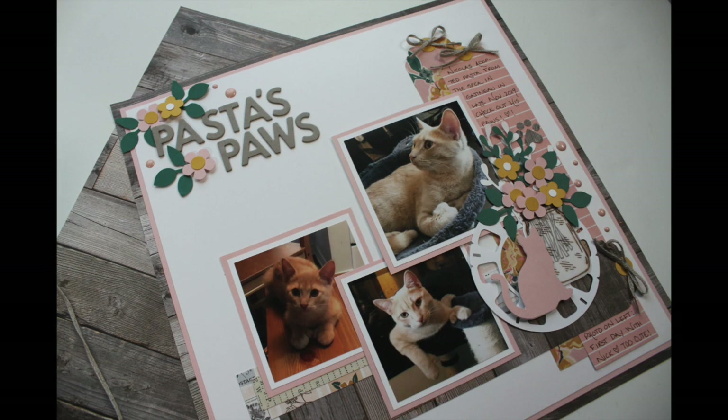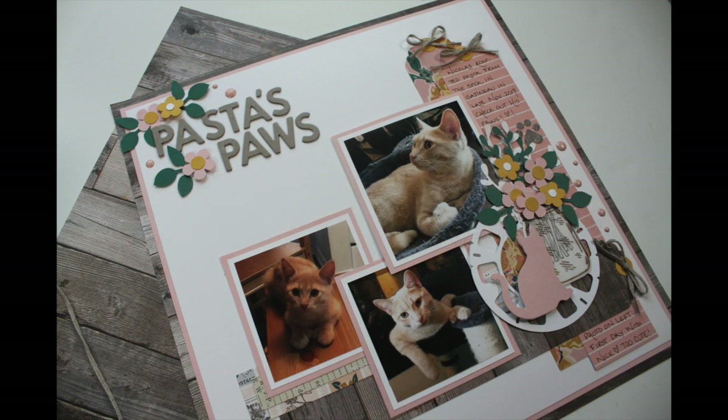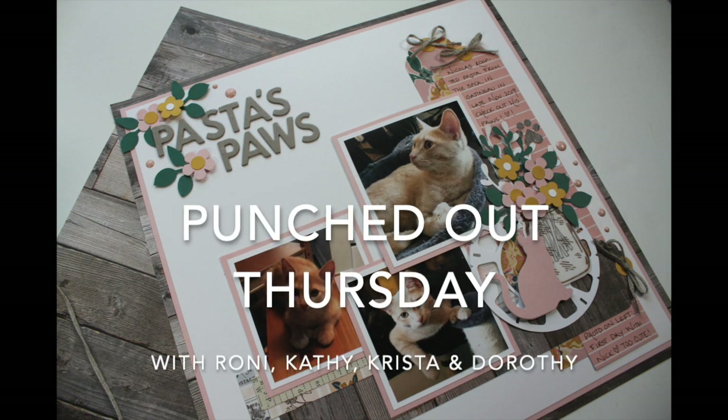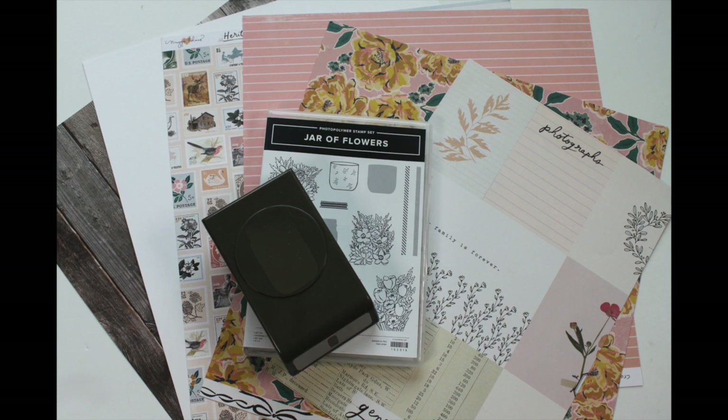Hi, it's Dorothy Guiney with Scrapbooking Quebec and this week I'm joining the Punched Out Thursday gang. We share ideas every Thursday on what to do with your punches. I'm going to put links to Ronnie's, Kathy's and Krista's channels below and each one of us has a really different approach to using our punches.